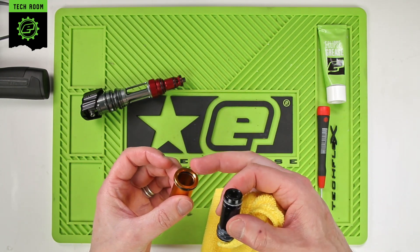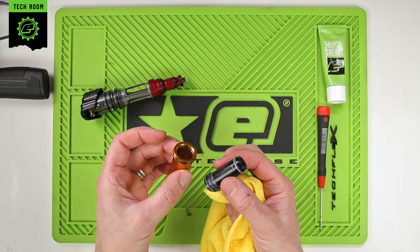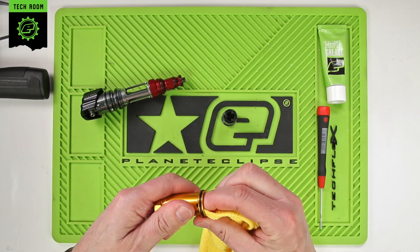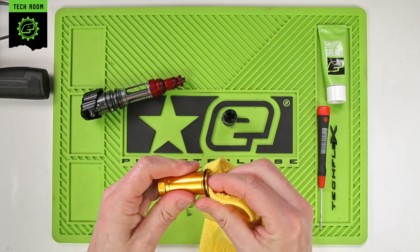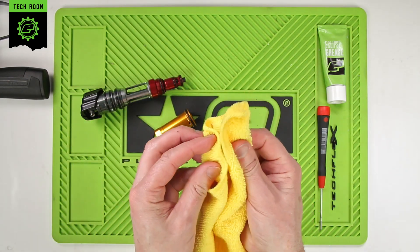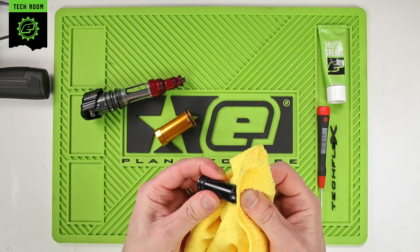This O-ring will often pull in dirt and debris — it'll pull in fluff from fluffy paint, or any dust or dirt that gets into the feed tube if you're playing in a particularly dirty environment. Pay particular attention to the inside O-ring, make sure it's really nice and clean. Work around the inside with a corner of a microfiber, clean the back and inside, then wipe down the bolt itself, taking off all the old grease and any dirt it may have picked up.